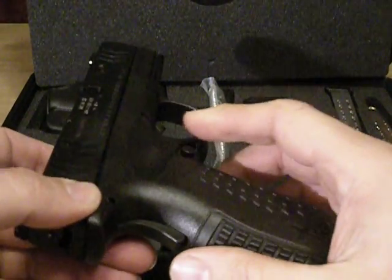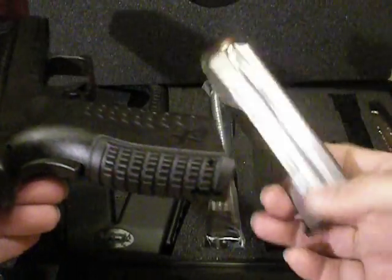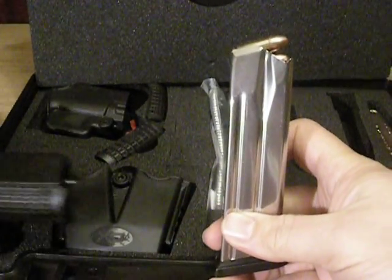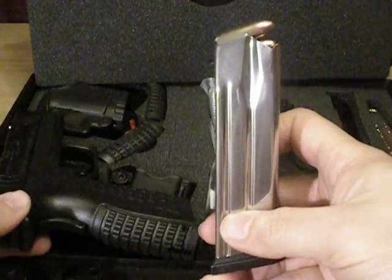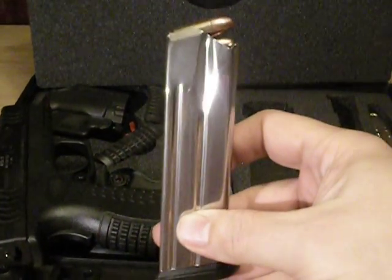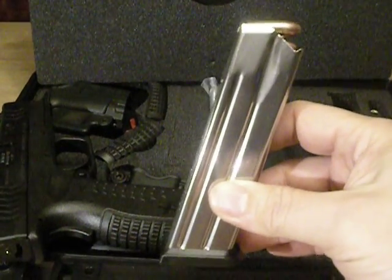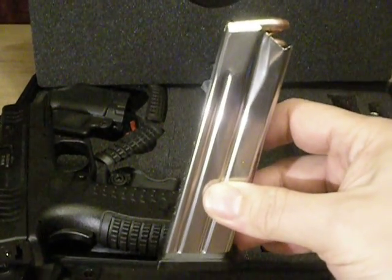I really like the idea that this is a 19-round magazine. I know all the states like California or New Jersey restrict you on the size of rounds, but this is really the reason why I wanted the XDM over the XD.